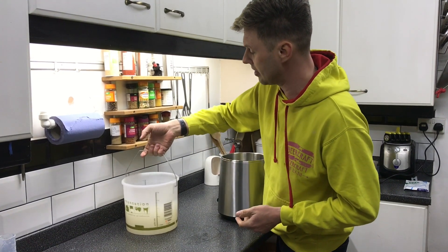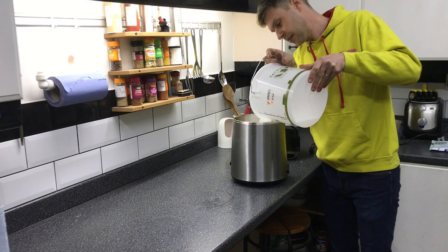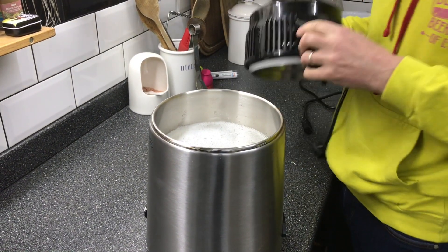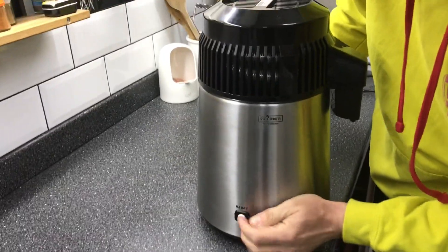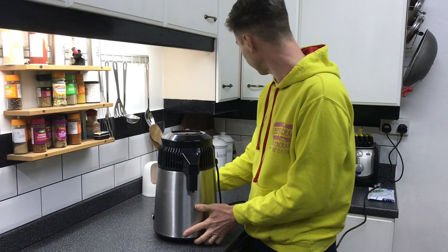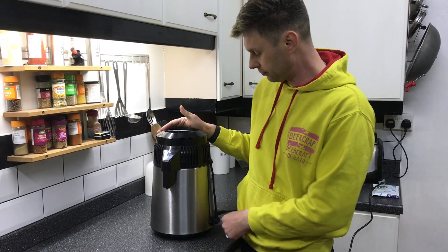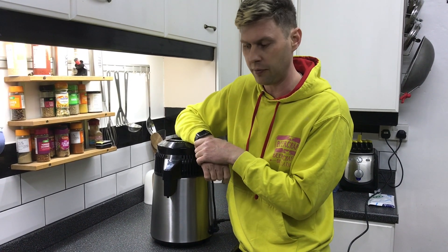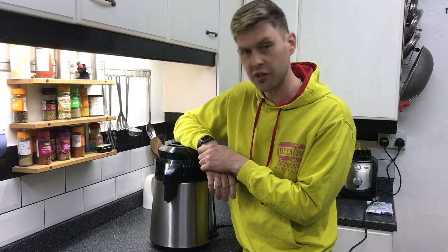We're not going to be planning on drinking this — we're distilling it for our sanitiser. I'm literally just going to pour our sugar wash in; this is for four litres and it's almost to the full line. All we're going to do now is put the top on, plug it in, press the reset button, and put a jug under here so as soon as it starts distilling it catches all the drips. Of that four litres we're hopefully going to get about a litre of high-strength alcohol.